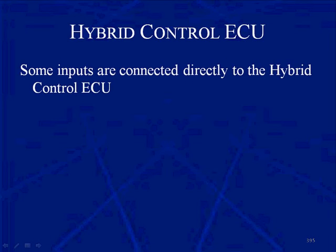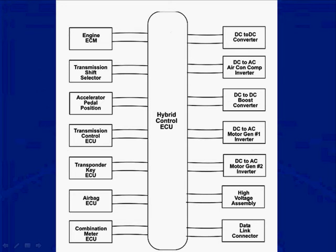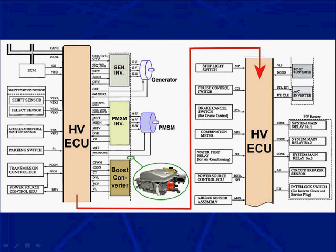Some inputs are hardwired — connected directly to the hybrid control ECU — while others are connected by the CAN bus. This block diagram shows the hybrid control ECU with other ECUs hardwired directly to it, as is the data link connector. An input into the HV or hybrid control ECU can also come via the CAN bus; it doesn't have to be hardwired. In fact, many things are not hardwired and come via CAN communication.